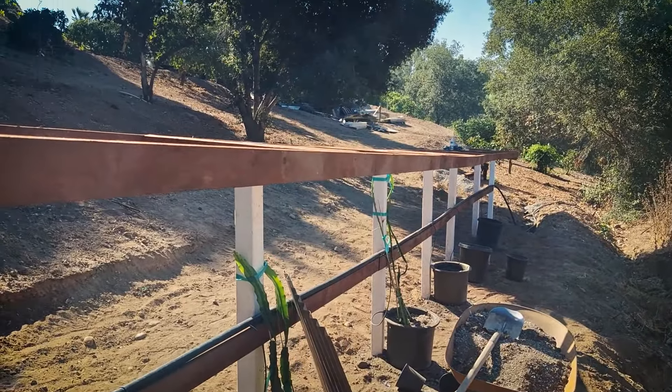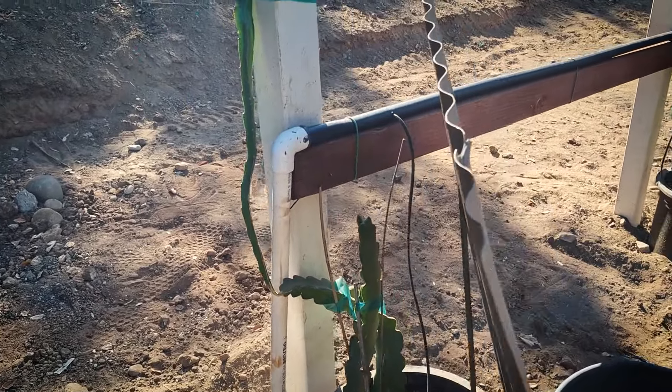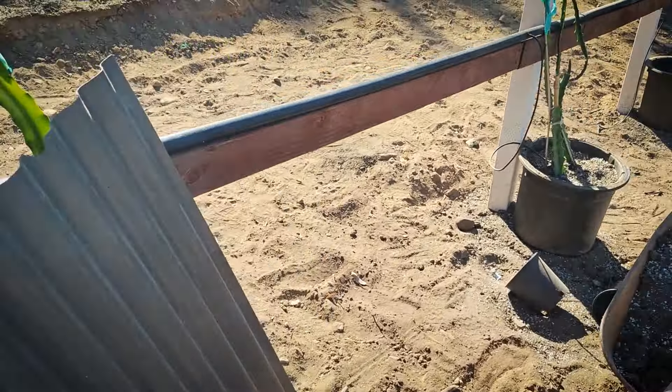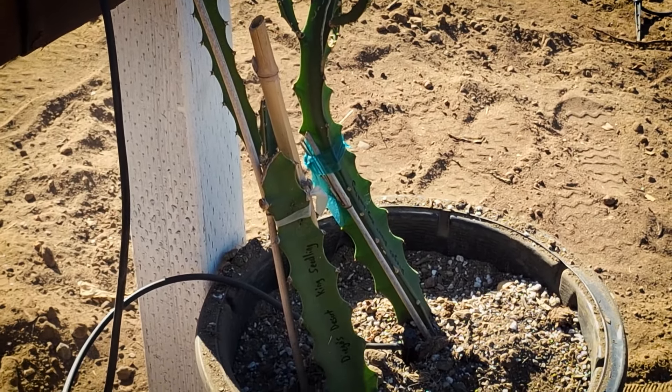We've got four more posts to fill out, with some little ones starting to climb. We just put in a Diego's Desert King seedling right here, which is going to be a winter fruit because it will blossom in the summer, but it will take six months to get ripe.